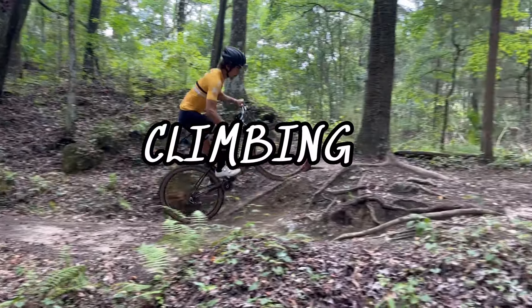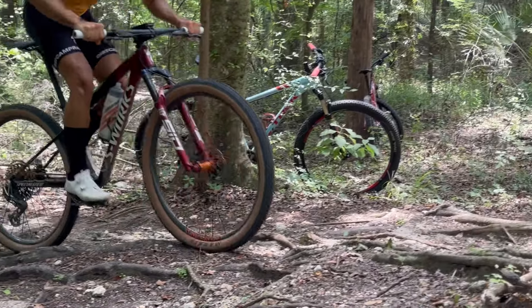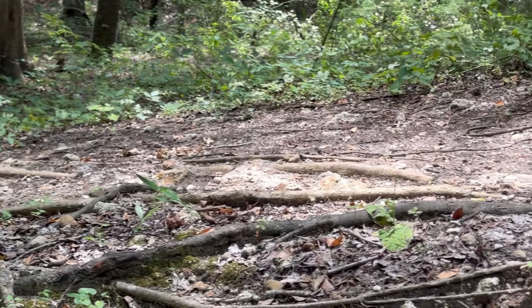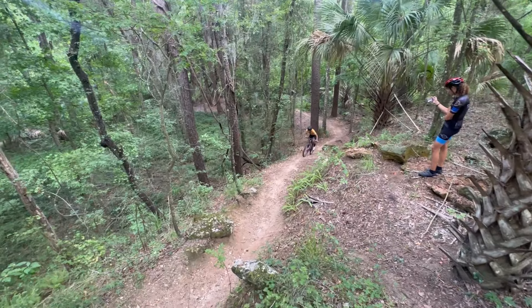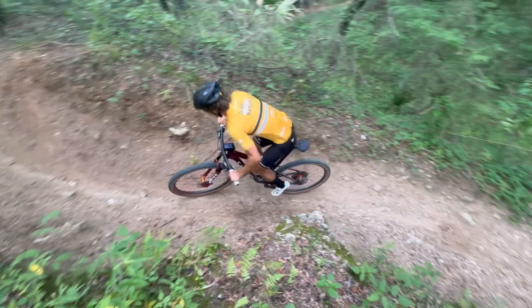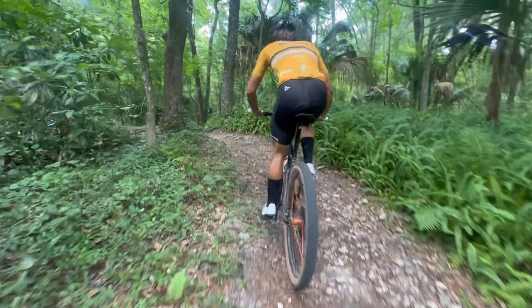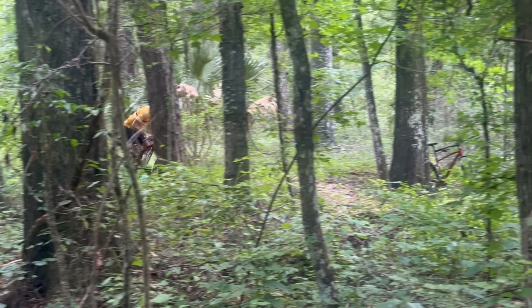The first thing I want to say about Specialized's Brain Technology is it is super stiff. As you can see in this clip, John is going uphill and the suspension is barely flexing. This bike is real perplexing. John's riding a medium. This bike stock weighs around 20-21 pounds — super light, one of the lightest cross-country full suspension bikes on the market. With so much control and so many light parts, this bike is perfect for climbing. Specialized's Brain Technology has been in the game for a long time. It's super efficient and adjusts to any terrain.